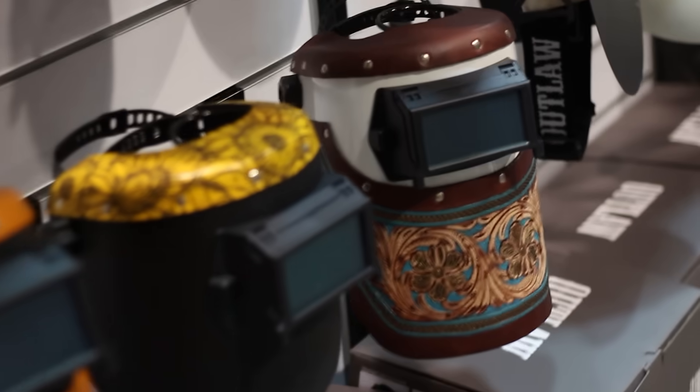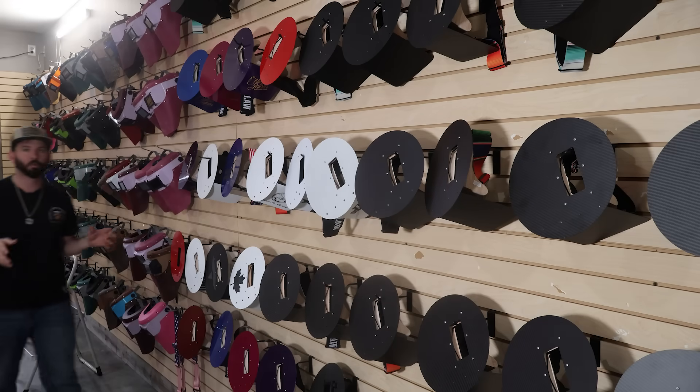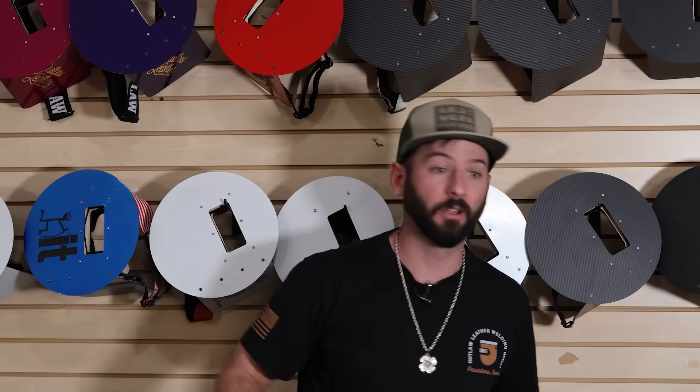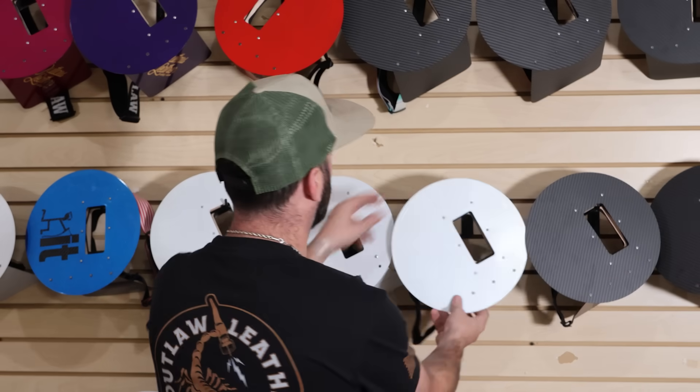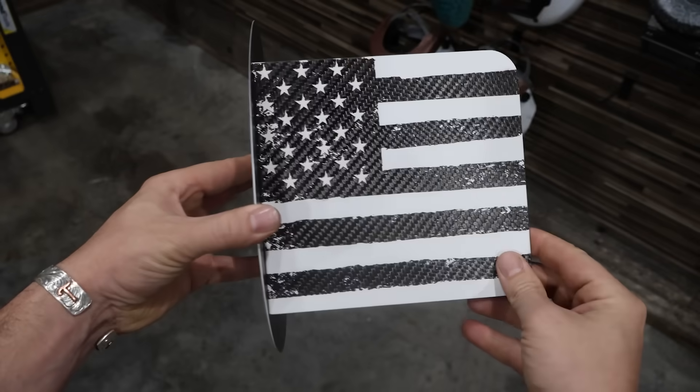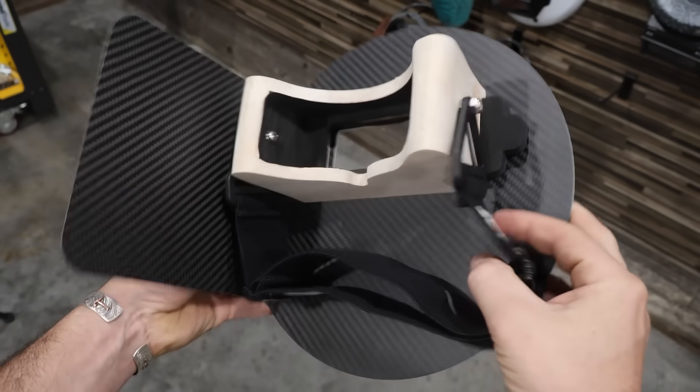If your job is really strict, you might not be able to use a modified hood. As we work our way down this wall of hoods, we get to the Pipeliner welding hood. This is a funky-looking welding hood — it's got this big circle on it and one side is usually the only side that's covered. It does have a purpose for all of that.